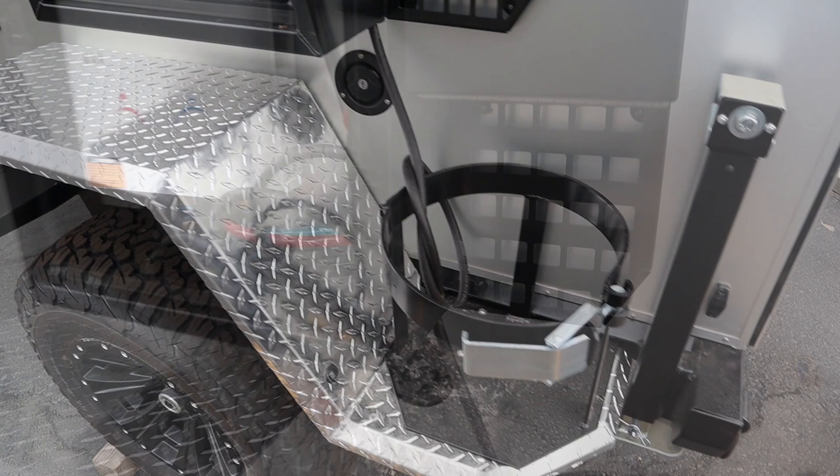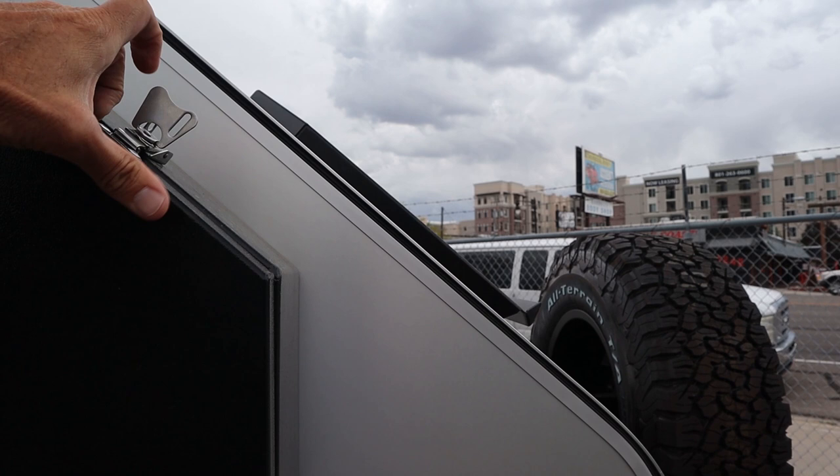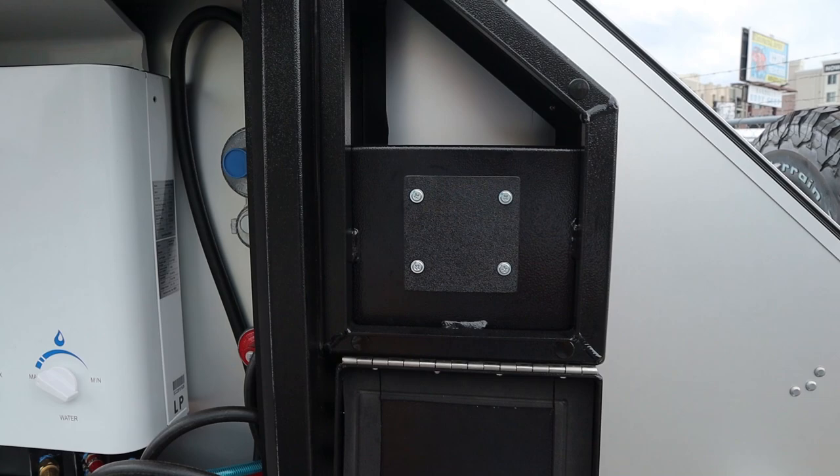Over here you've got a place underneath this box where you can hang some gear. And then this box is a really cool concept — once again a compression latch, nice design, fits in with the rest of the body. This is where you put in your shower control, a knob that will dial in for hot or cold water, and then you can control it right over here at your shower. Really sweet idea.